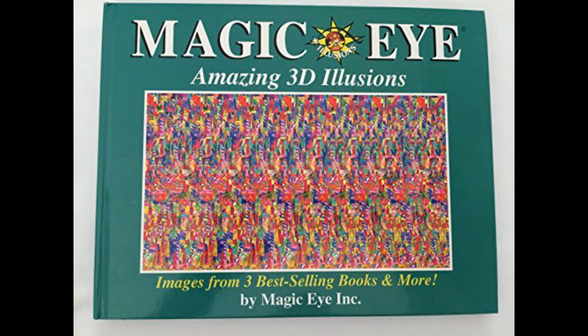Hi, welcome back. Fred in the shed. Something completely different to what I normally do. I have some more of these Magic Eye 3D optical illusion pictures for you. These came out in the early 90s and they still fascinate me even today.